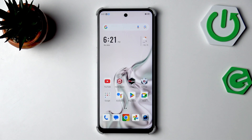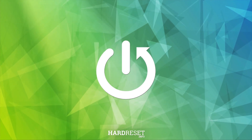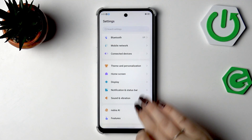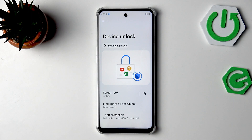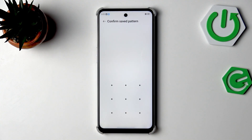Hi everyone, in front of me I've got the Nubia Neo 3. Let me show you how to add the fingerprint to this device. Let's begin by opening Settings, then scroll down to find Security and Privacy, go to Device Unlock, and tap on Fingerprint and Face Unlock.